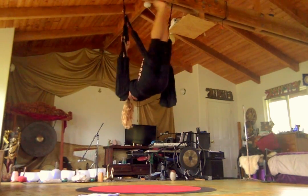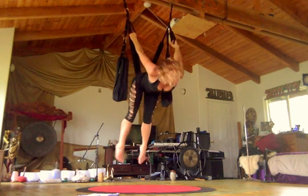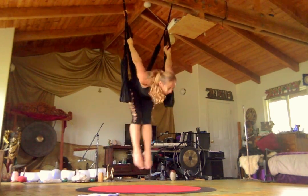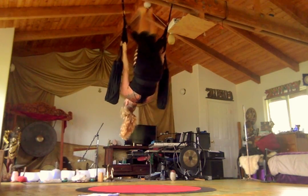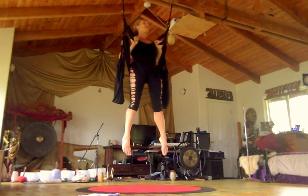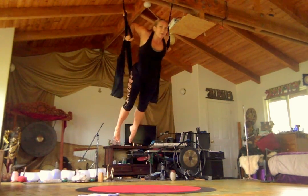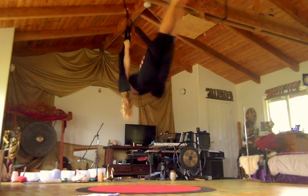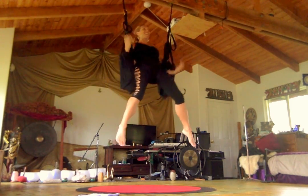Same with the back flip: legs together, roll all the way over, and you can come into birdcage. So we're going to go forward and back a few times — pull, push the hips, straight legs. I roll up, elbows towards the sky, lean forward, forward flip. I can keep going for an infinite number of turns.